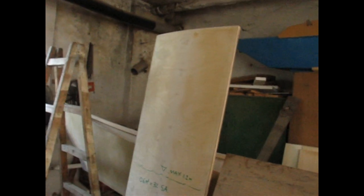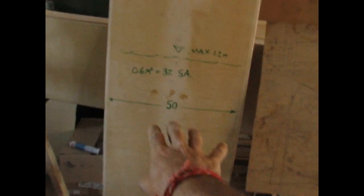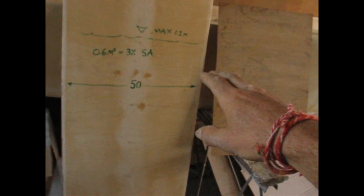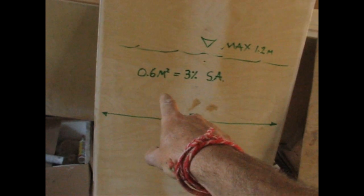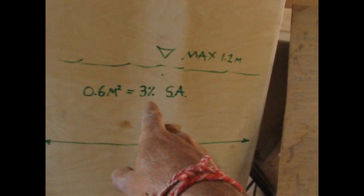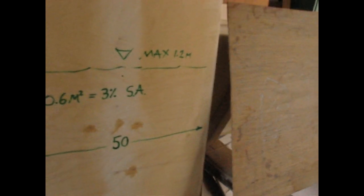Here's my dagger. It's almost 190cm long and 50cm wide, so it goes down into the sea 1.2 meters, which gives me 0.6 square meters of dagger — that's three percent of sail area. Here's my junk rig.